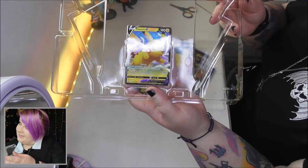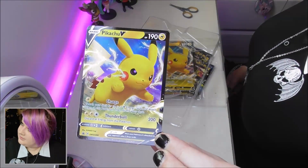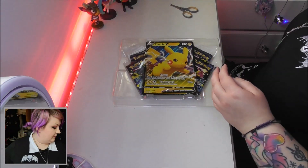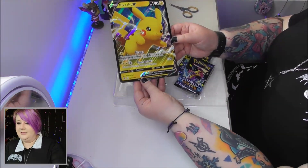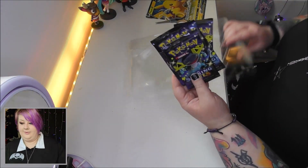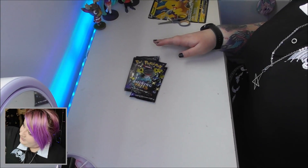So this is the Pikachu collection. It has a Pikachu V card — really really nice, gorgeous. And then we have a big Pikachu V card; I wanted one of these because they just look so cool. I tend to put these on my wall, they're pretty cool. And then we have four packs of Shining Fates — these are like gold dust, you just can't find these anywhere.